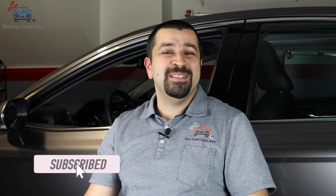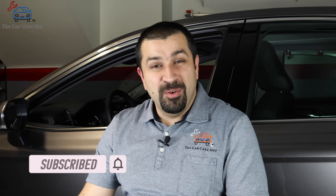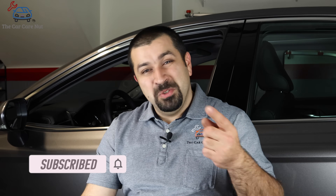But before we get started, if you're new to the channel, welcome — consider subscribing and check out some of my other videos. If you're a returning subscriber, thank you so much for watching another one of my videos. And without further ado, let's dig right into it.